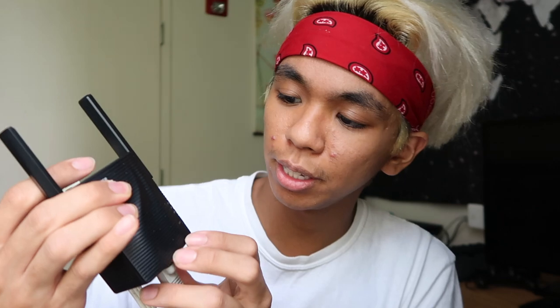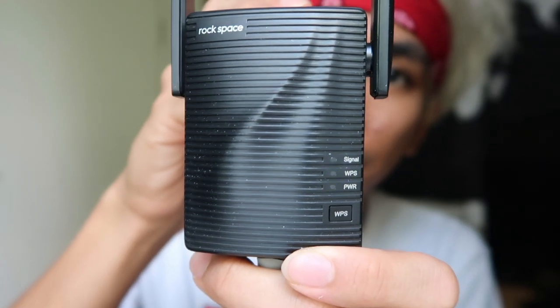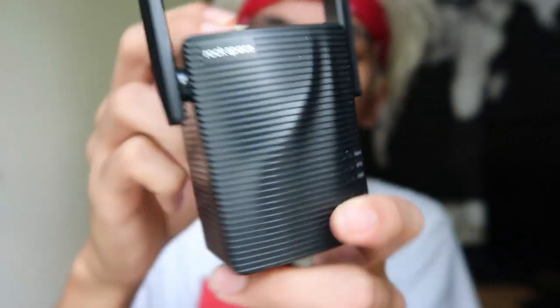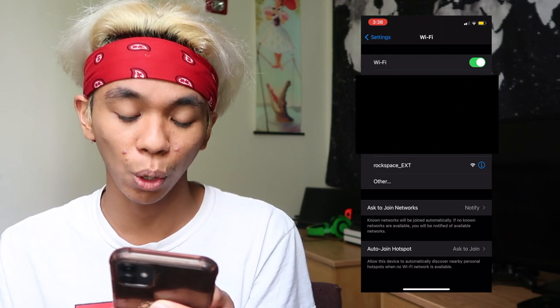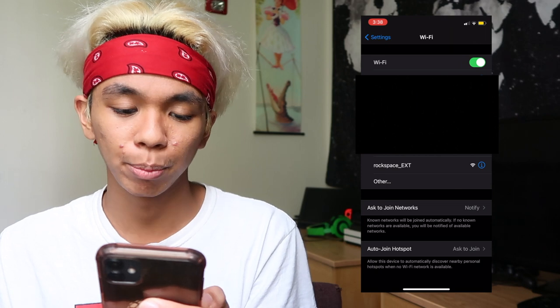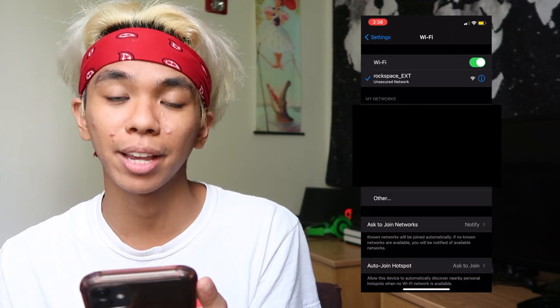As you can see, we have the power button blinking — now we have purple and blue lights blinking. Setting that aside, we can now set this up on our phone or any device. On my screen recording you can see that the Rockspace extender shows up on my networks. I click it, and we are now connected to Rockspace extender.